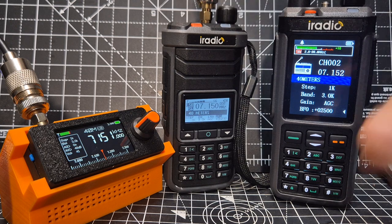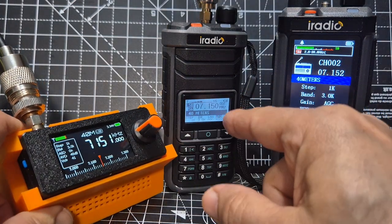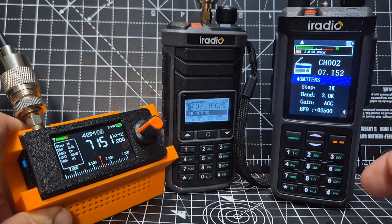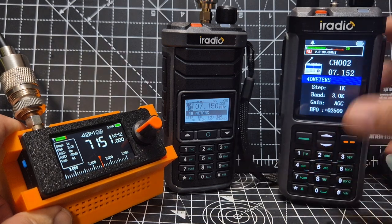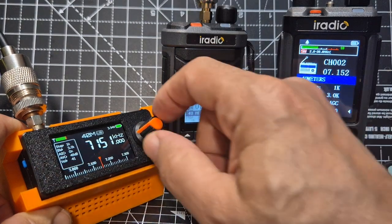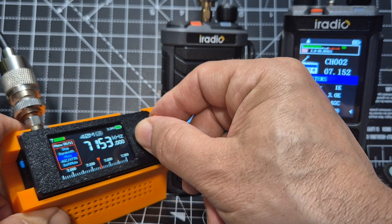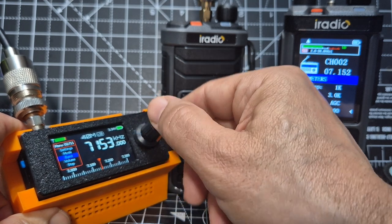I think it's excellent because effectively you've got a shack in the box. You've got the VHF, the UHF, air band — there are other bands it does, including CB bands. And the price — 70 quid, 70 pounds, 40 pounds, 26 pounds. I think on my one here you can actually change the colours. I've got one where you can change the colours.